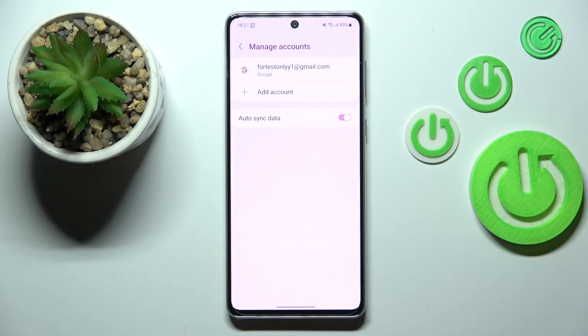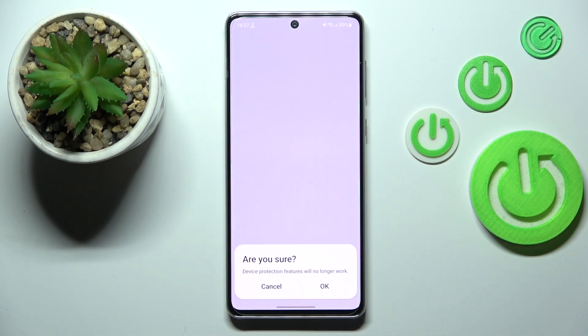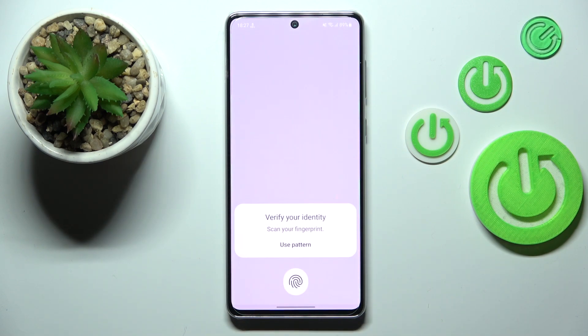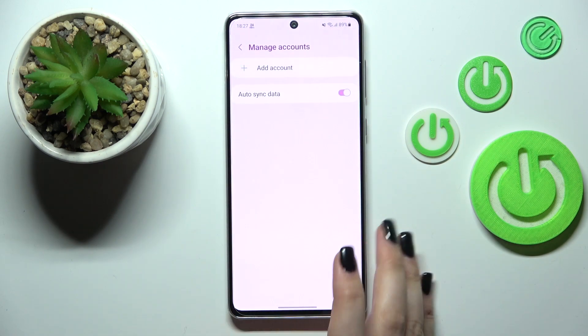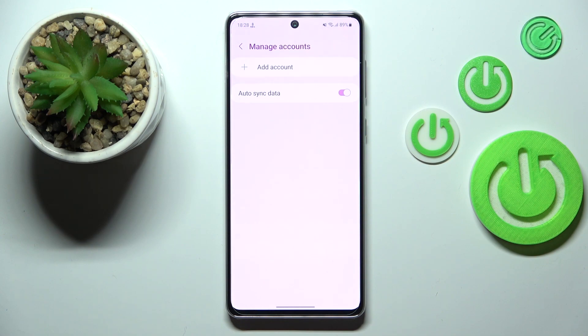As you can see, we currently have one account added, so let's begin with removing it. All we have to do to remove the account is to tap on it and tap on Remove Account. Tap on Remove Account again, and if you're sure tap on OK. If you've got any kind of screen lock currently set, you will have to enter it to confirm, and after that your device will simply delete the account.